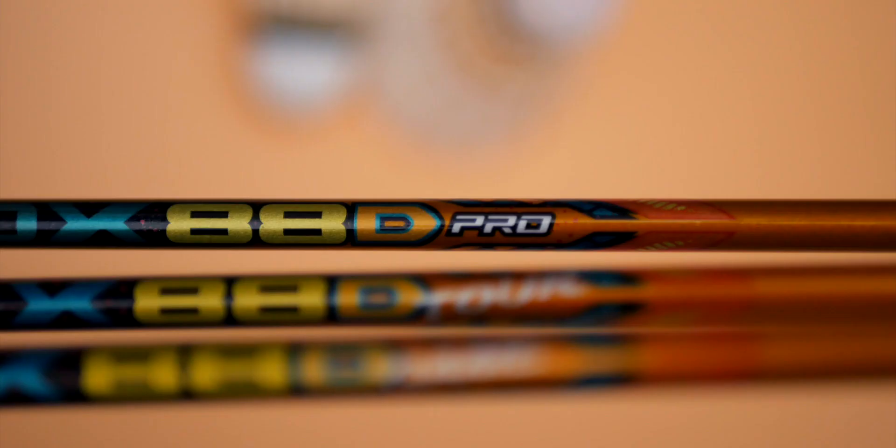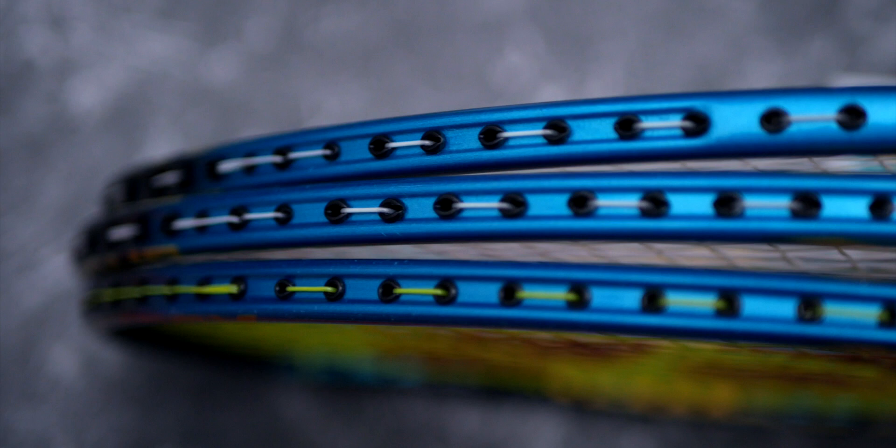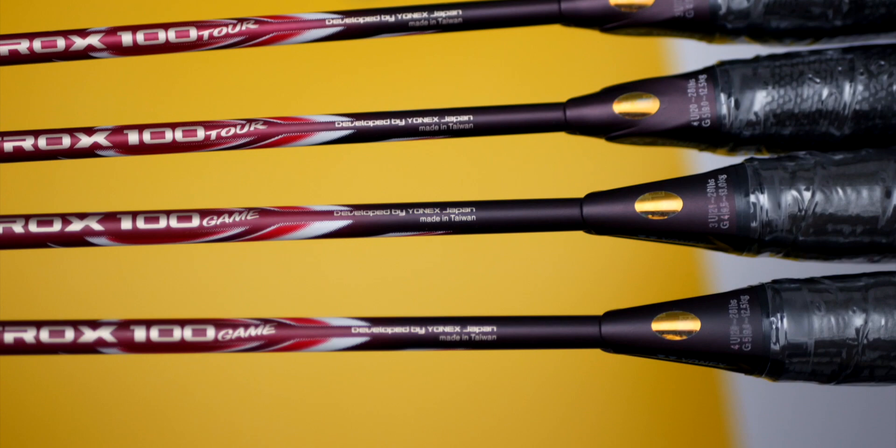And lastly, you will see the tour, game, or pro decals on the rackets themselves, so make sure you keep a keen eye. All the rackets have been looking great so far, and I've been absolutely impressed with the production quality of the made in Taiwan models. Hopefully this has given you some insight into how Yonex are launching their new rackets at different price points. I will see you in the next one.